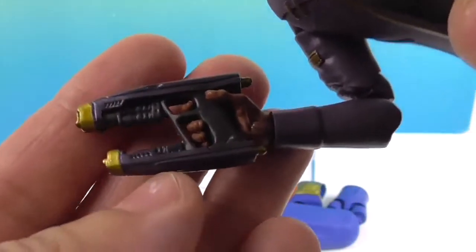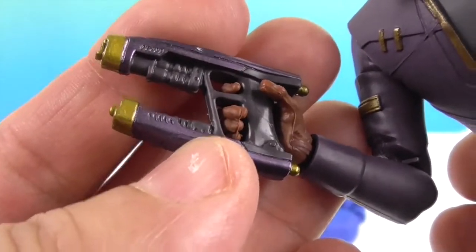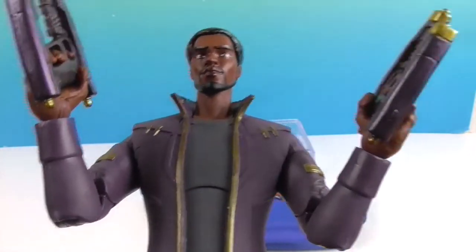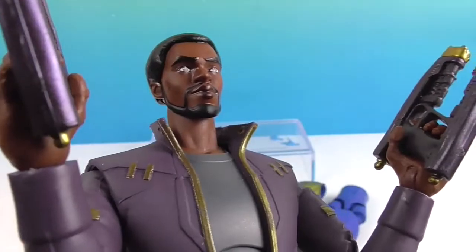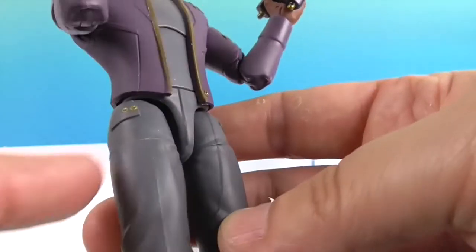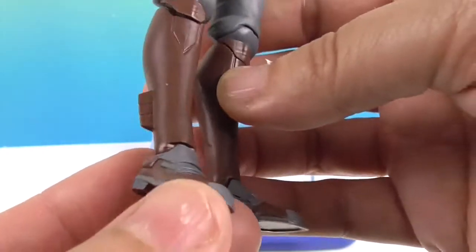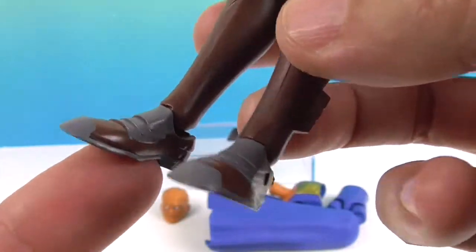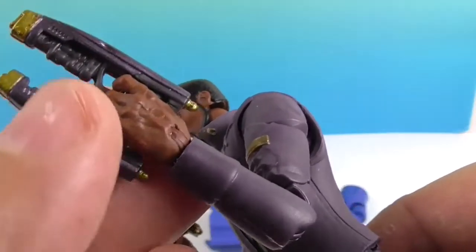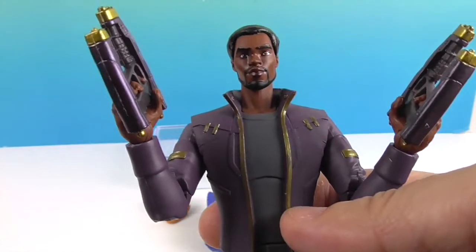The way they designed the costume is a great combination — it's got the Star-Lord uniform like Peter Quill wore in the movies, but with distinct Black Panther flair: gold embellishments and those colors. His hair is short at the back. His boots are brown with gray detailing on the shoe part. His weapons look pretty cool — he only comes with one set of hands, but he does have two weapons.